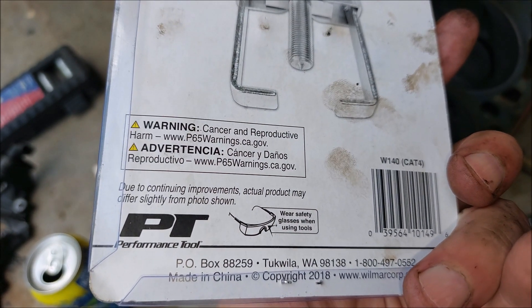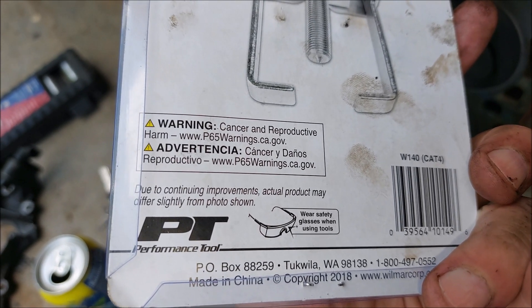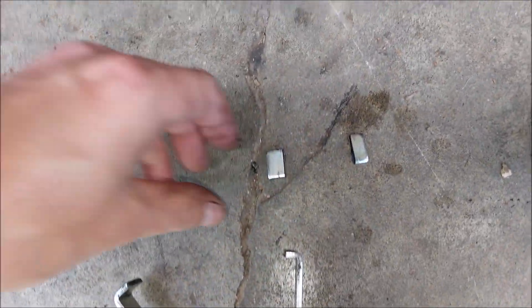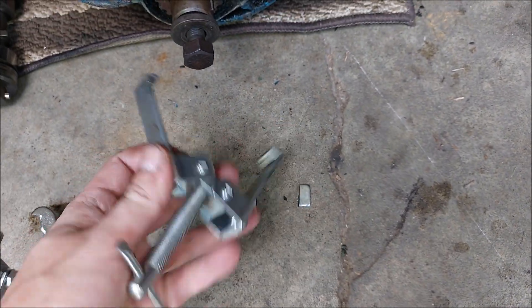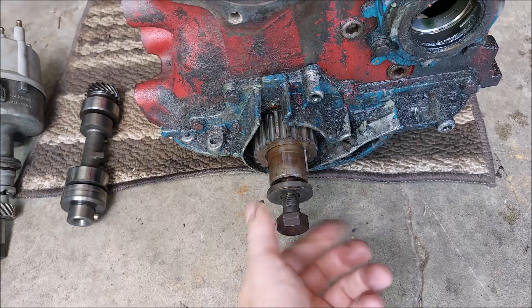Due to continuing improvement, the actual product may differ slightly from the photo shown. I tried to get it in there and it was just too wide, so what I did is I cut some material from the jaws so I could get the puller in there.